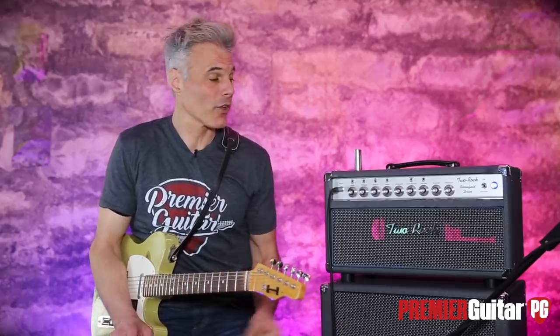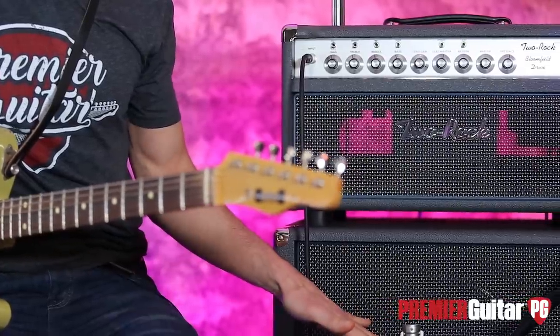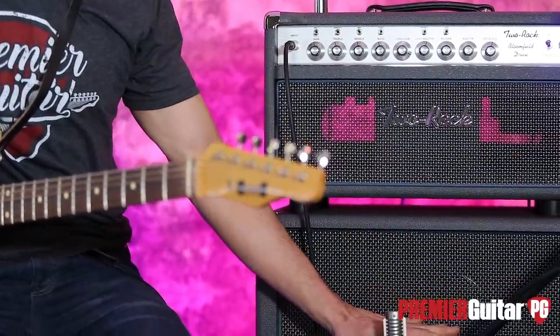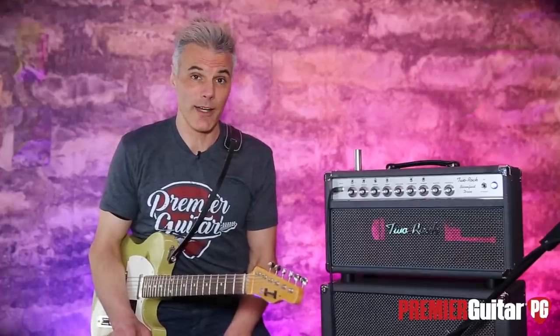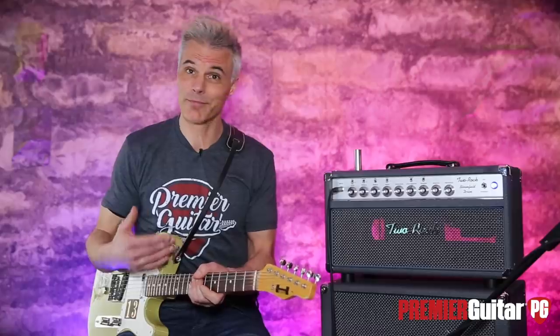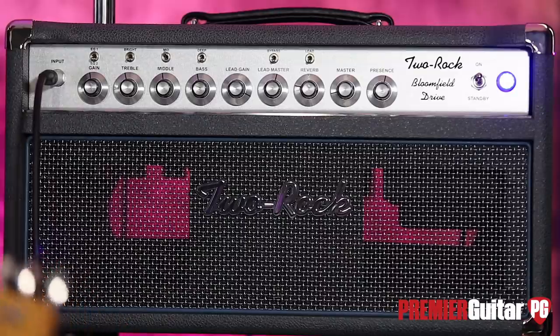I'm running a Klotz cable directly from the guitar into the 2 Rock. The 2 Rock is being mic'd with a Royer R121 about a foot off the cabinet. The Royer is running into an Apsley Quartet and into Pro Tools. So: guitar, cable, amp, microphone, Pro Tools — the universe.